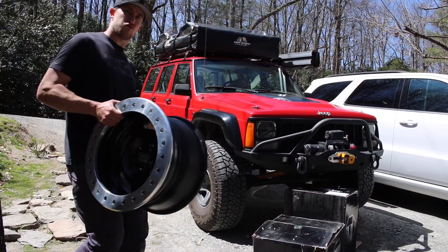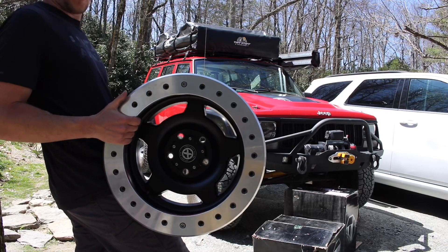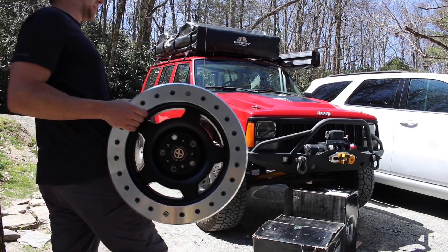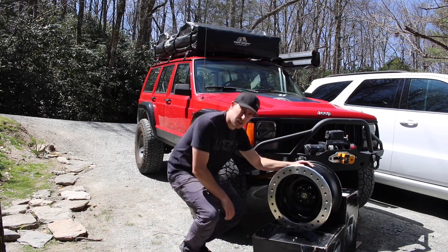So let's go ahead and do this wheel reveal because I know you guys have been waiting. Here they are! All right guys, we got ATX slab beadlocks. How about it? I think they're going to be so awesome on this build.